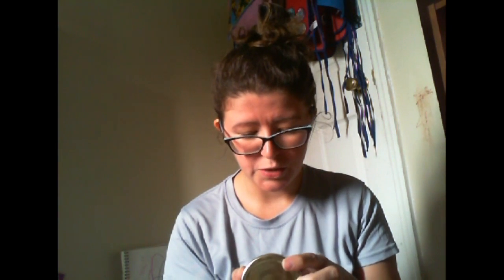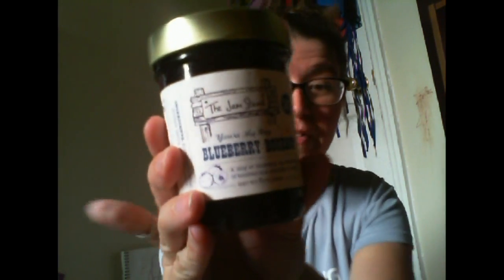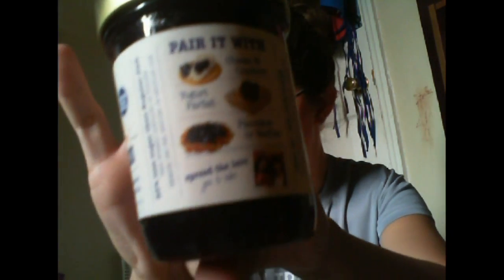Next we have — everything is wrapped in bubble wrap, which is wonderful. Blueberry bourbon jam! This is from a company called The Jam Stand and this is a zing of blueberry, the sweetness of bourbon, and a sprinkle of vanilla. I love to try new jams — I prefer strawberry, but my husband likes grape. One of my favorite things I've ever gotten in a subscription box was a jam. I'm excited to try this and I'll let you guys know. It gives you some pair-it-with ideas.